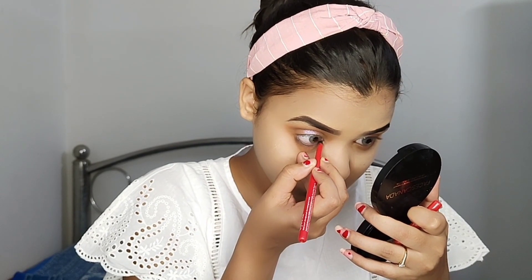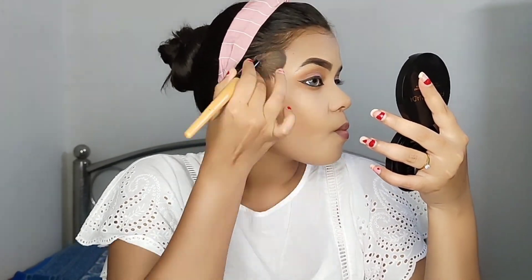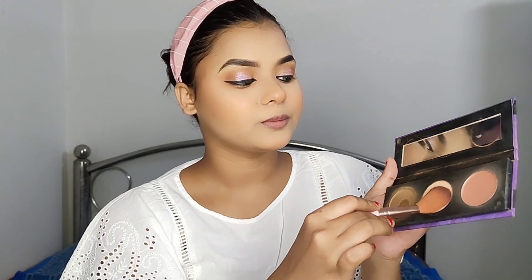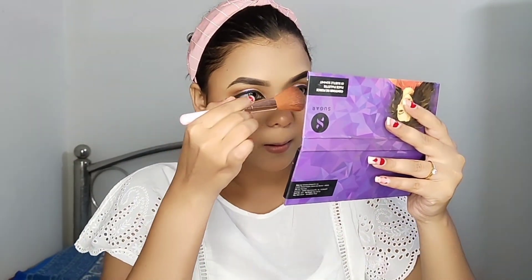I will simply swatch this. I am using Faces Canada. I then used Sivana Blusher and Highlighter, and Sugar Contour first. My look is now done.